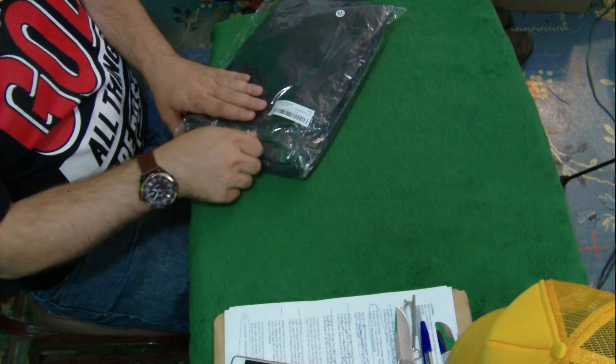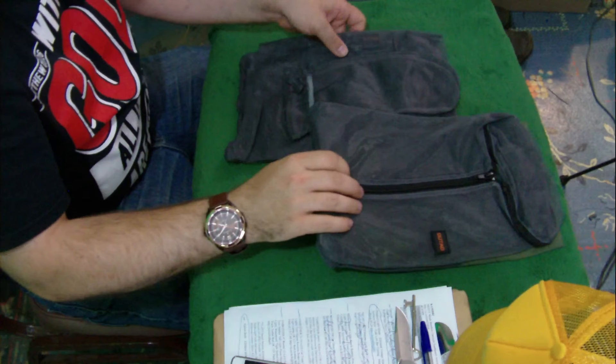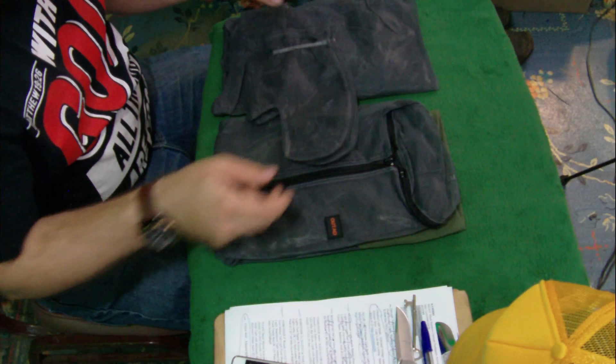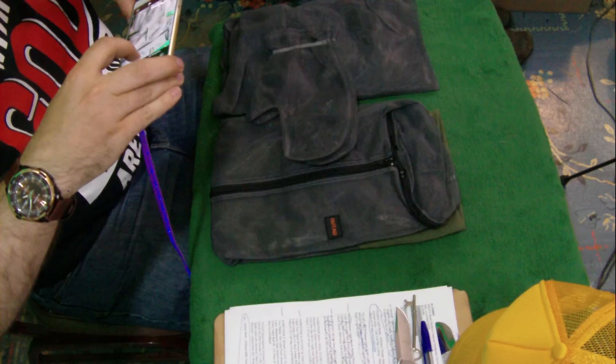We're going to get some pictures here and then open this up and try it out. Hopefully we don't cut the suit opening it — it looks like we can open it without a knife. I already took my shoes off so I can just put this on. OUTAD, it says right on the front. So let's take the different pieces — we've got the gloves, we've got the pants, we've got the jacket. Let's try to get a picture of everything all together.